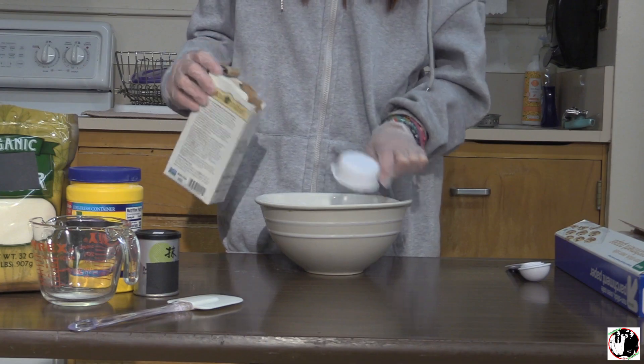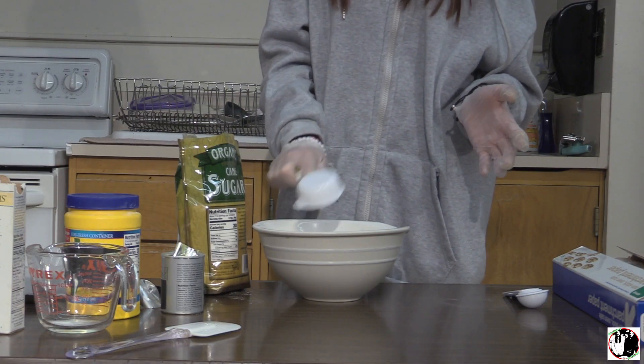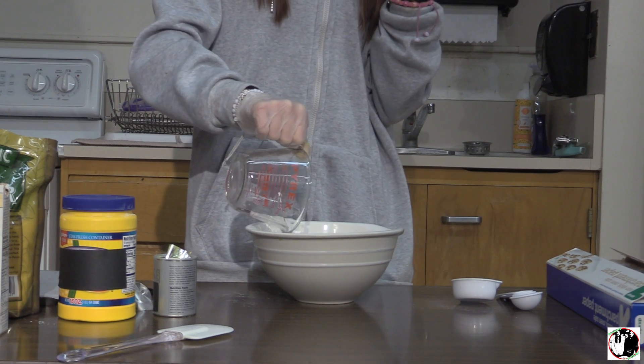In a microwave safe bowl, mix one cup of glutinous rice flour, one teaspoon matcha powder, one fourth cup white sugar, and one cup water.